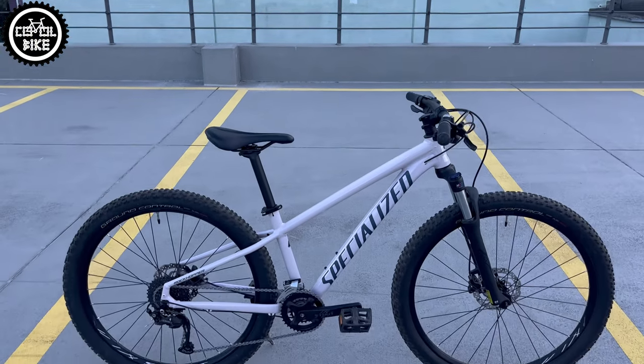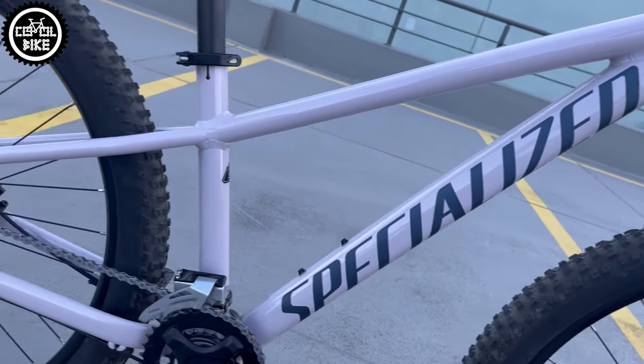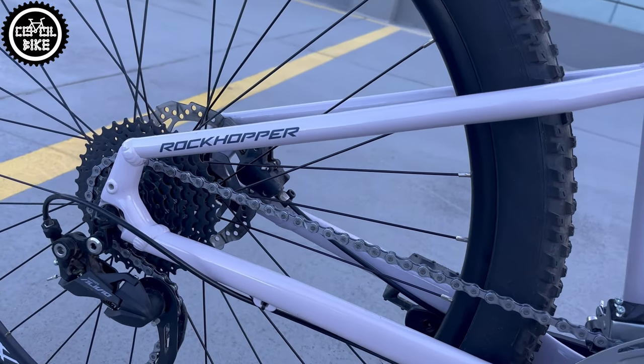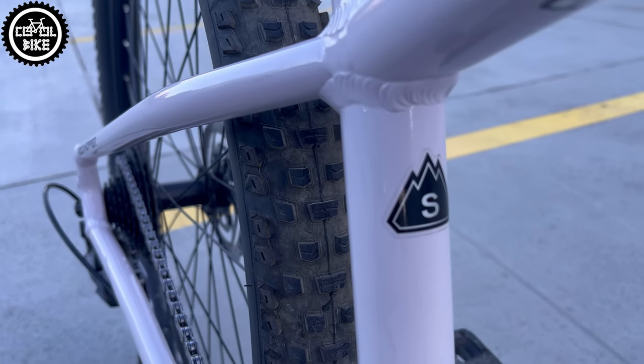Hello, I present the Specialized Rockhopper Comp in size small on 27.5 inch wheels from 2021, in a very nice color called Gloss Clay, which is similar to Lavender.